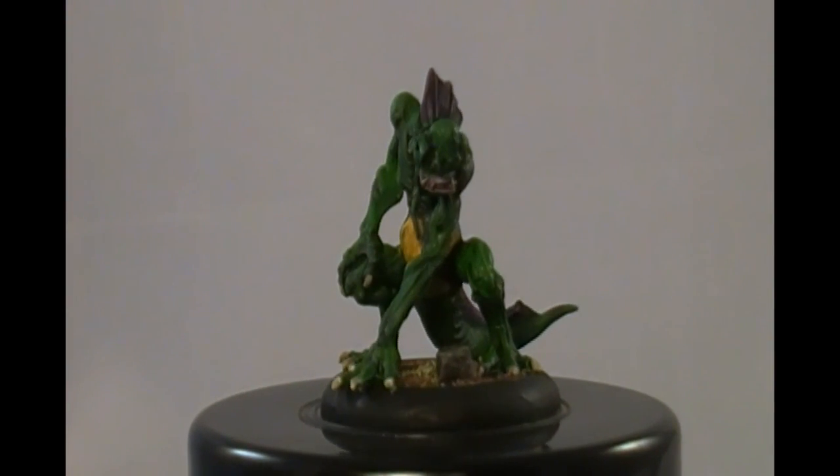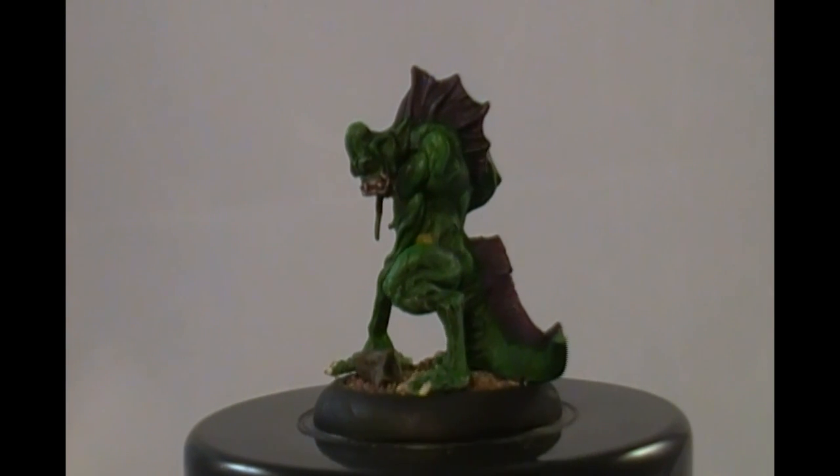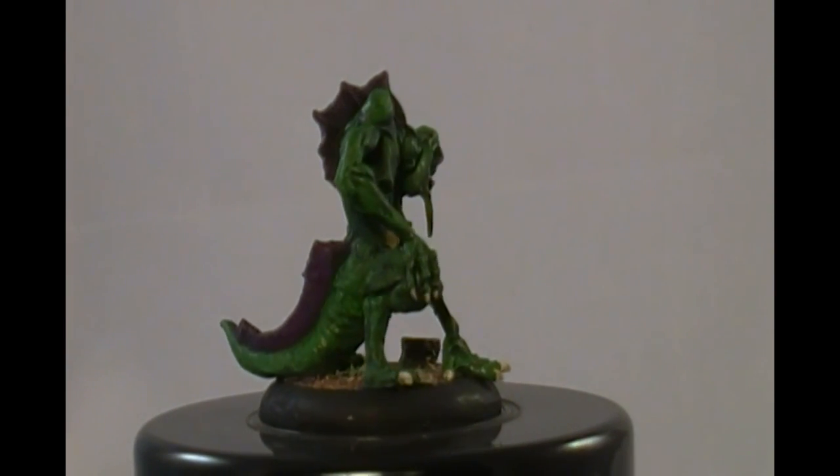Here is another Silurid. I bought a package of three of them. That's how Wyrd sells these models — in packages of three. So I have three different ones in different poses.